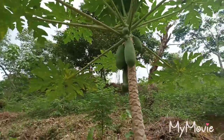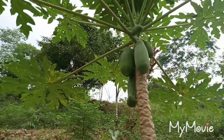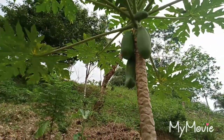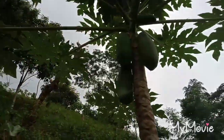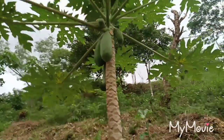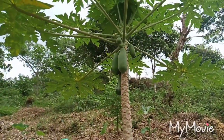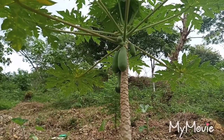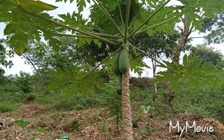This is the papaya that I planted a year ago. Right now this is for having fruits, and that is very beautiful. I think after two to three months it will be ripe soon, but it will take a few more months.